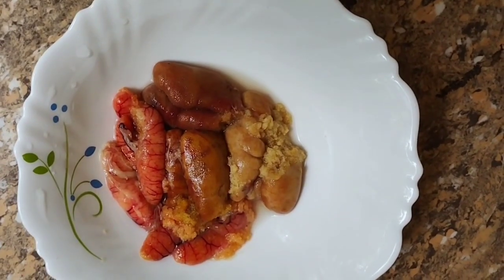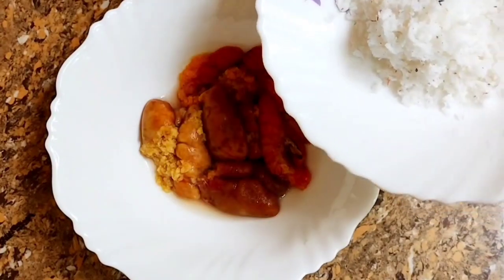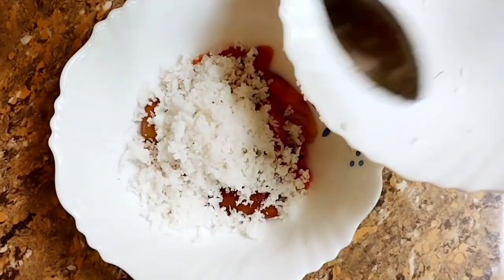You need to fry this, it is very good. It will be very beautiful. If you have a smell, you can use a knife.